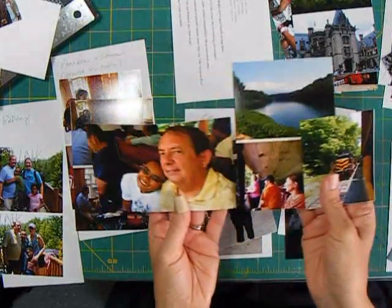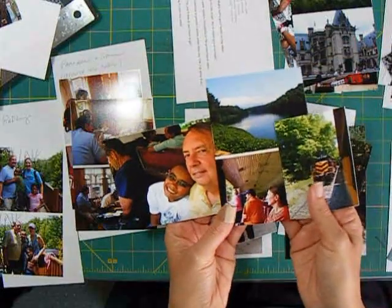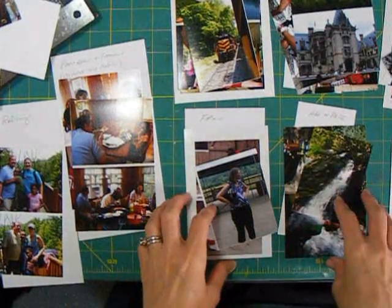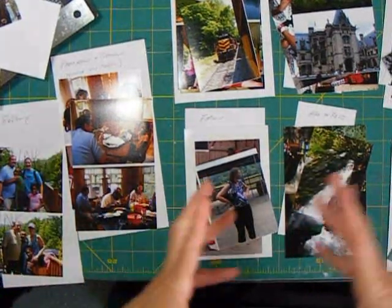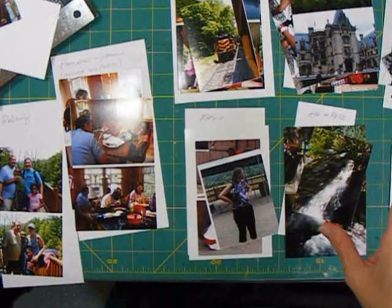For example, our train trip — I've got three small pictures and one 4x6, so I'm going to use two pages for that. I've laid everything out and counted up my pages, and it came out to be 16 pages, including a title page and an end page. So there'll be eight sheets or eight page protectors, and I've got plenty of materials to work with.